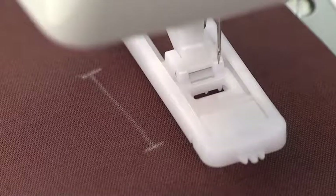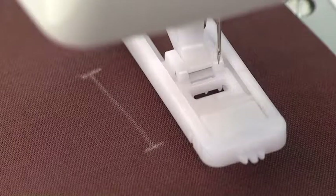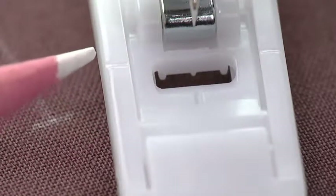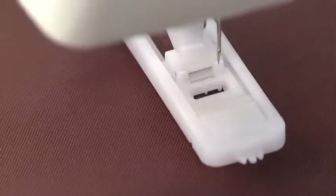Place the fabric under the foot as recommended in your machine manual. The mark on the fabric should be lined up with the indentation at the side of the foot. Lower the presser foot.